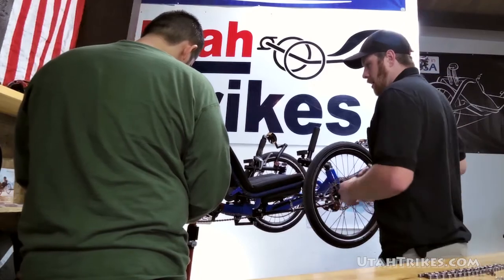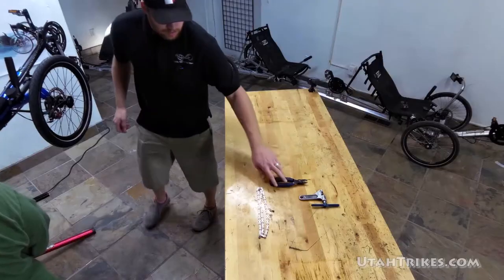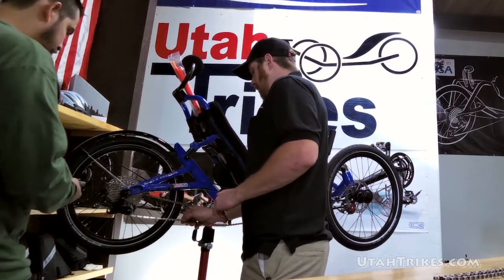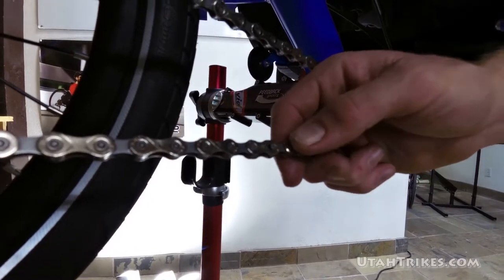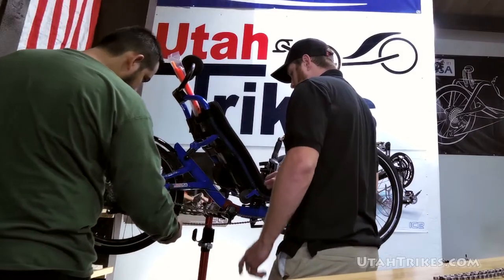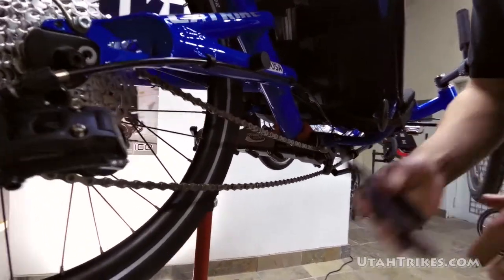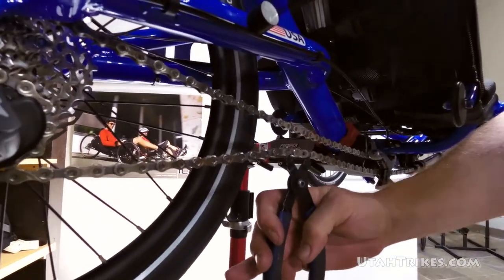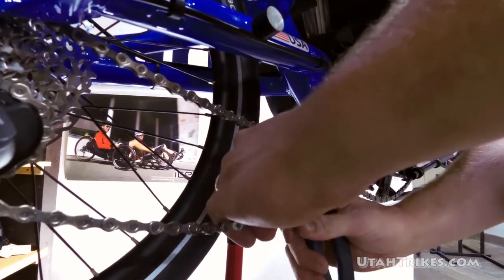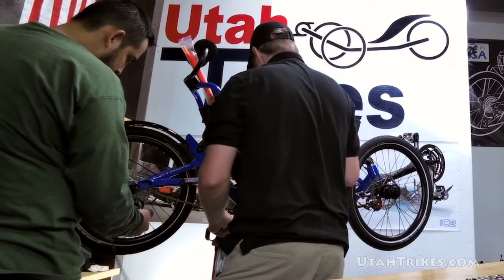We'll show you how to solve this issue and get the chain set properly if you've moved the boom in. With pretty much all of the trikes, with the exception of very few models, they're always going to have a master link. You can tell because it has a slot, and what that allows you to do is disconnect the chain at these two ends very easily. For eight and nine speed you can usually do it by hand; ten speed is very stiff. I'm going to go ahead and use my Park Tool MLP-1 master link pliers — just pull those together, and there it is.